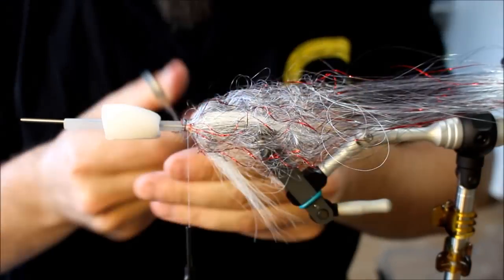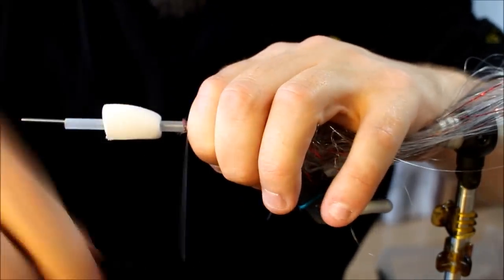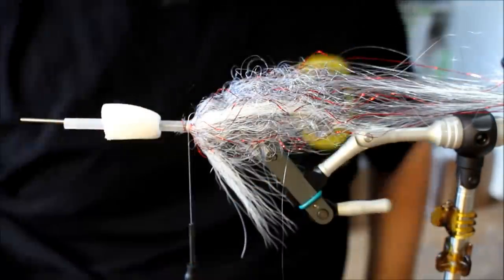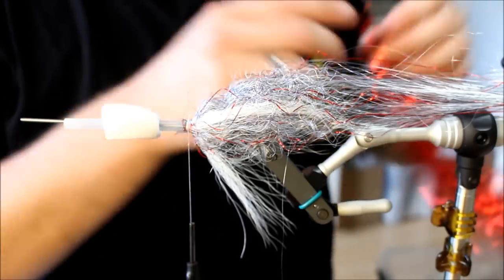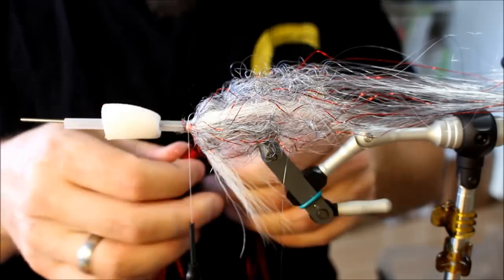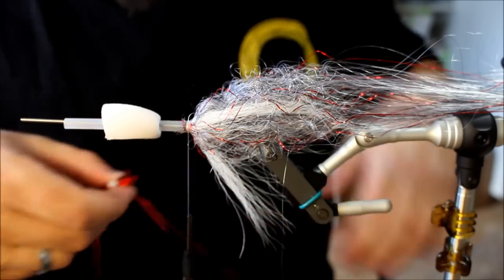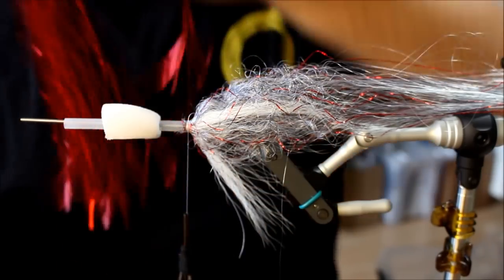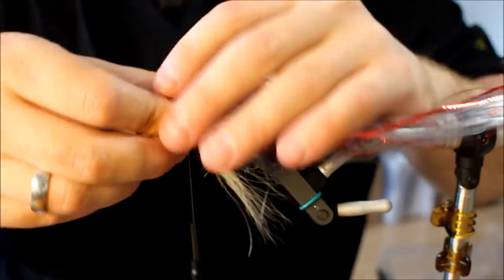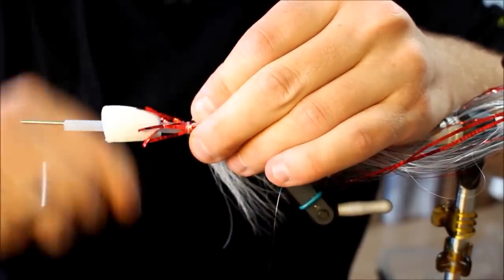This fly is actually a pattern I used a lot last year and had some very nice pikes on it. I didn't use it on a tube back then, but I've turned more and more to switching my pike flies to tubes, and this will definitely be a nice fly on the tube. You can convert almost any fly you like to tubes, and tubes give you a lot of different options regarding hooks, hook sets, and stuff like that. I've come to use tubes more and more often.